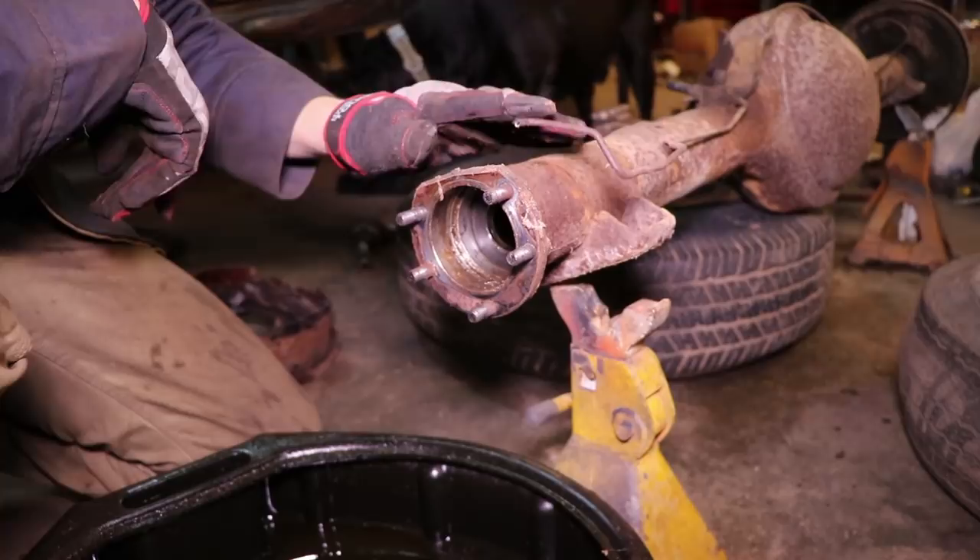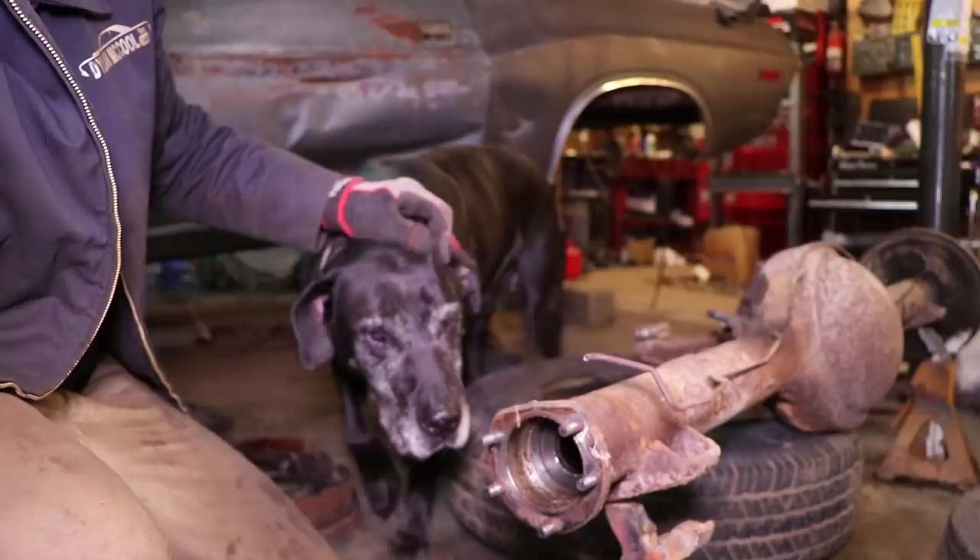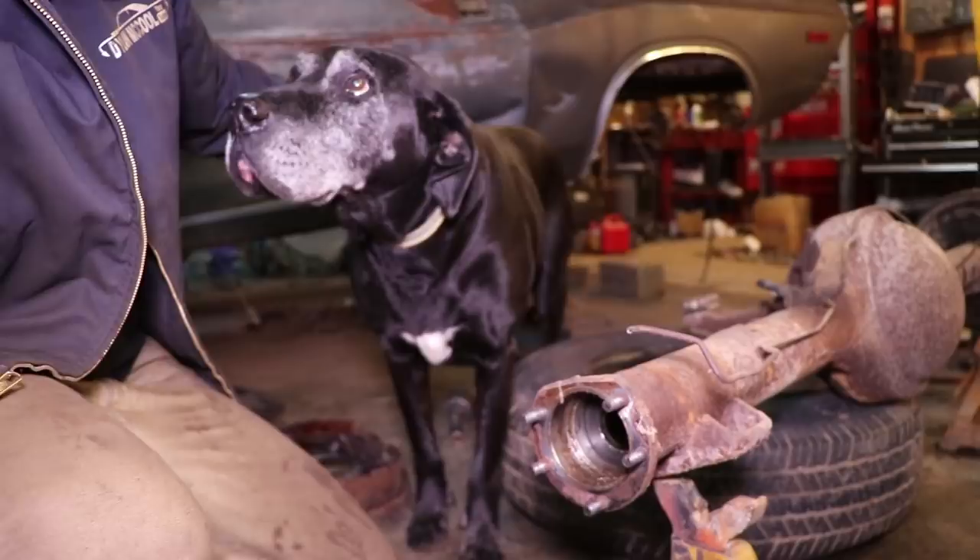For everybody new who hasn't been a subscriber for that long, this is my good buddy Repo — he's my shop dog. He hangs out with me out here and gets stuff done, keeps me company, supervises the shop. Here's the old foreman right here himself. Everybody say hi to Repo — good boy.